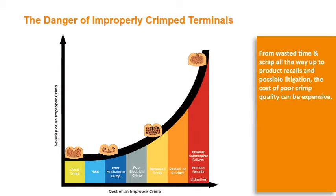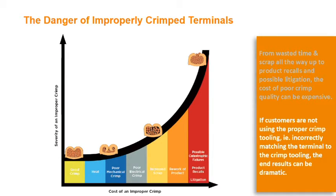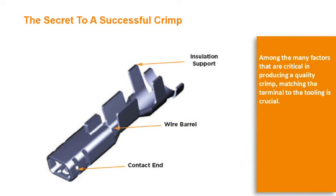From wasted time and scrap all the way up to product recalls and possible litigation, the cost of poor crimp quality can be expensive. If customers are not using the proper crimp tooling — for example, if they are incorrectly matching the terminal to the crimp tooling — the end results can be dramatic. Among the many factors that are critical in producing a quality crimp, matching the terminal to the tooling is crucial.